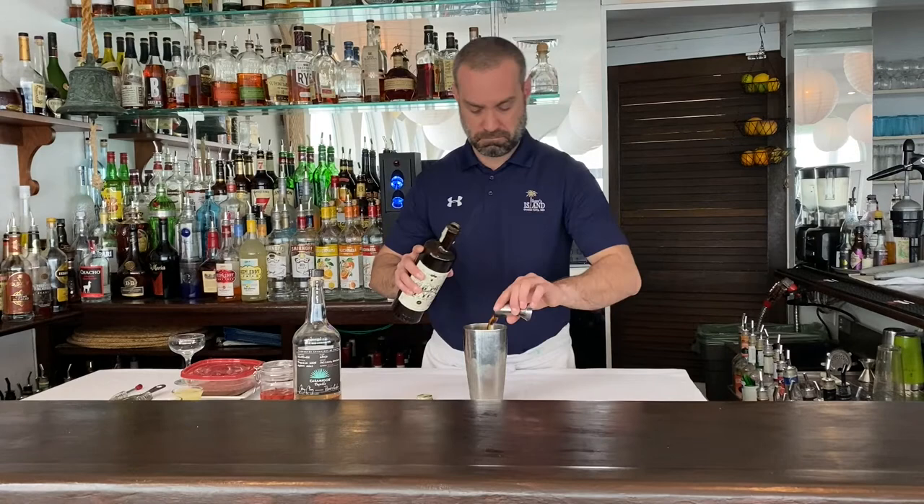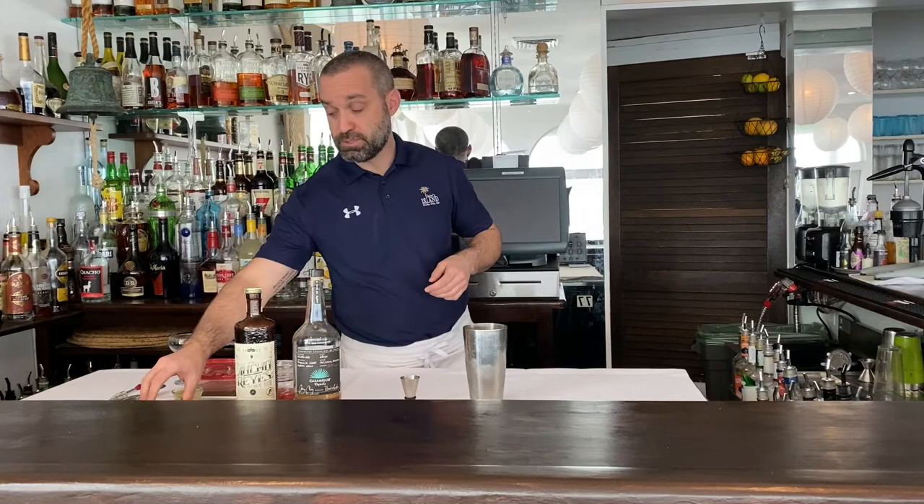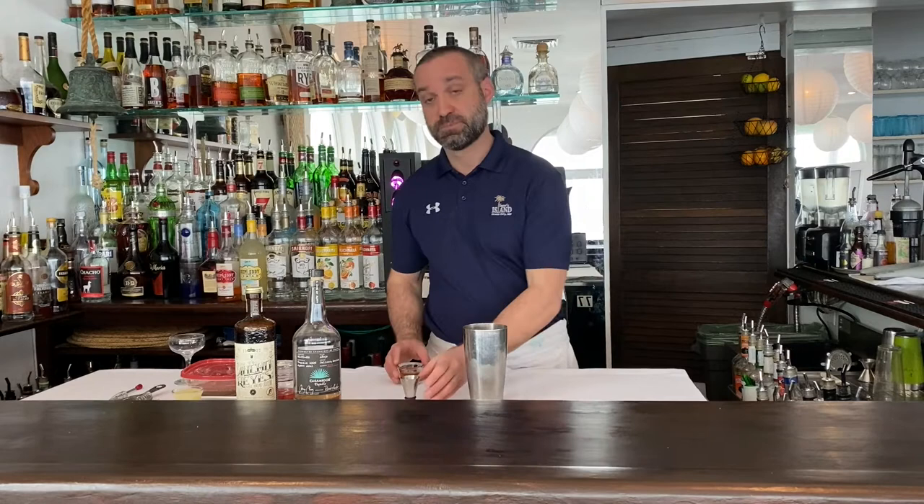Now for the sugar. There's also an opportunity to bring some heat here as well. Any of you who have ever tried that spoonful of cinnamon challenge know that cinnamon has a lot of heat to it. So we're gonna use cinnamon simple syrup — about an ounce of that.